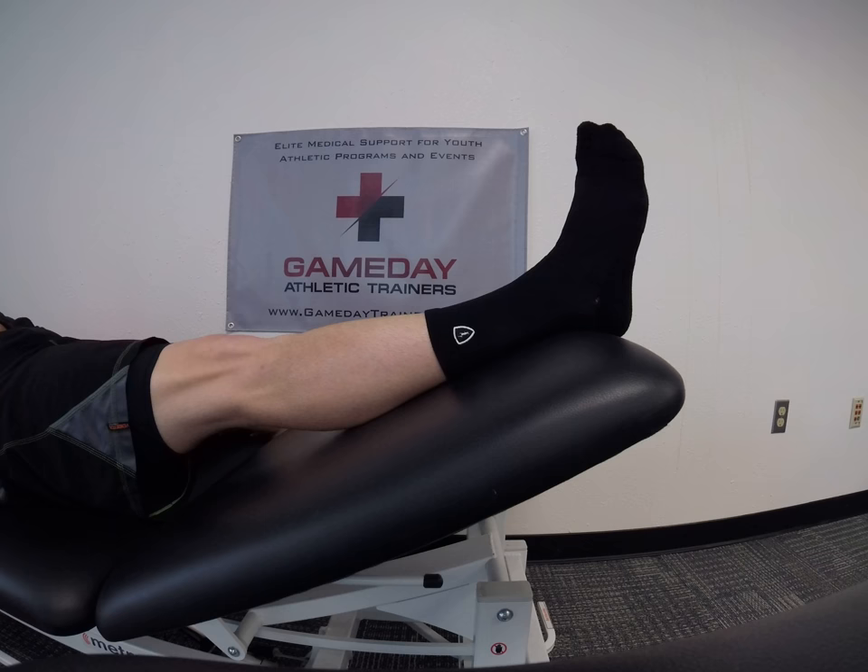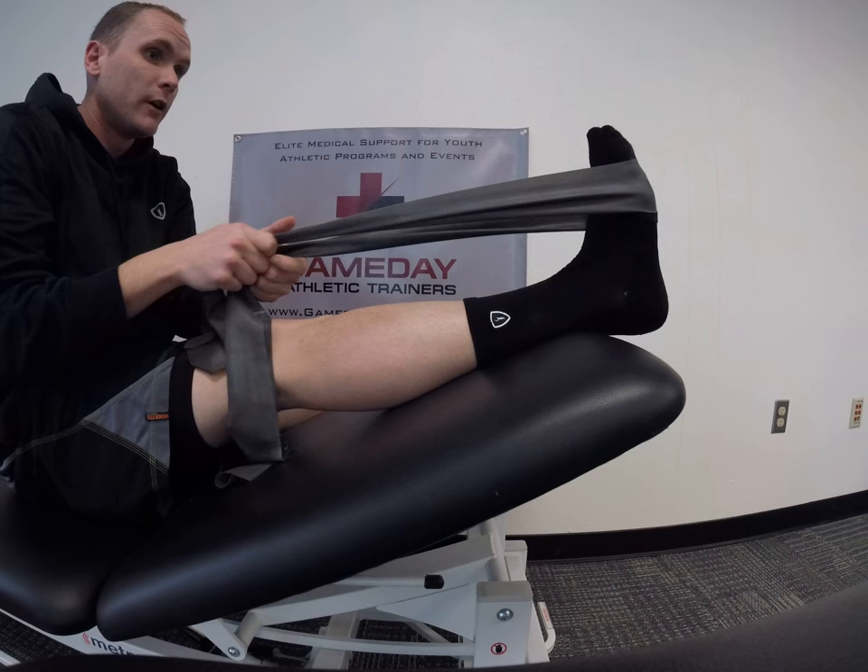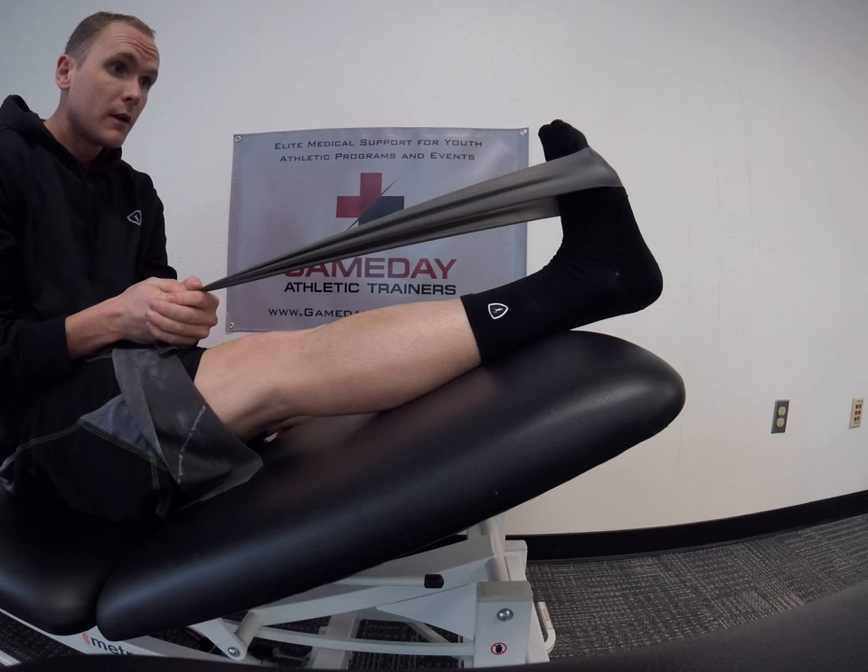Our last exercise is the rehab band assisted calf stretch. Take the black band, hook it around the foot, and pull tension until we have a good stretch. Hold this for a full minute.